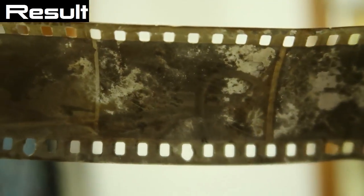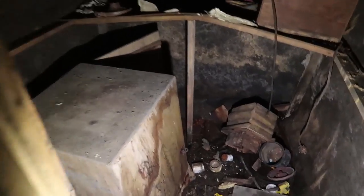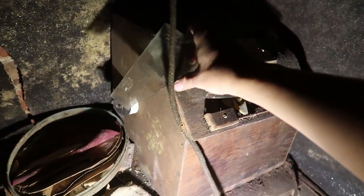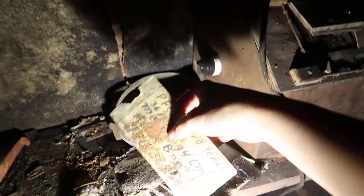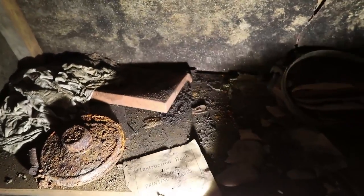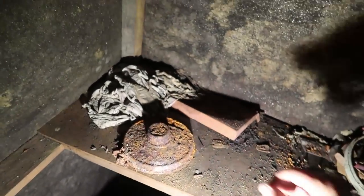Oh my god, look at those! Check this out - we have what looks like a little exposure box with a switch on it, an instruction book for superior printing presses, and undeveloped exposed film. So amazing. I don't know if it's really worth much photographically, but still incredible.